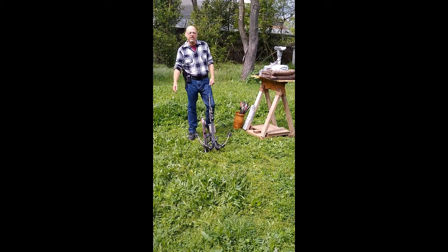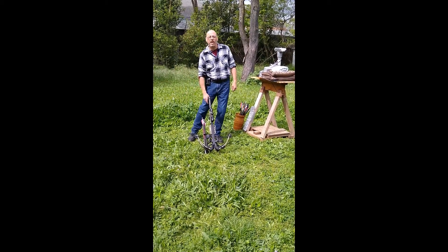Hi everybody, welcome back to Our Ranch Airgun Fun. My name is Brian, I'm your host.